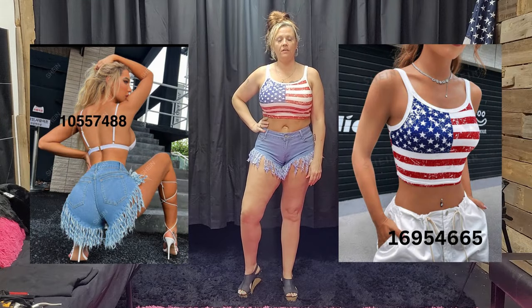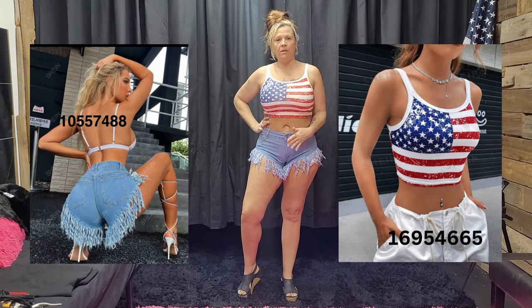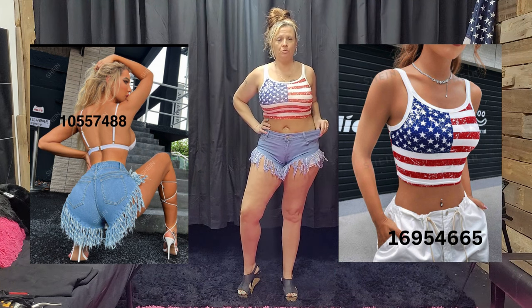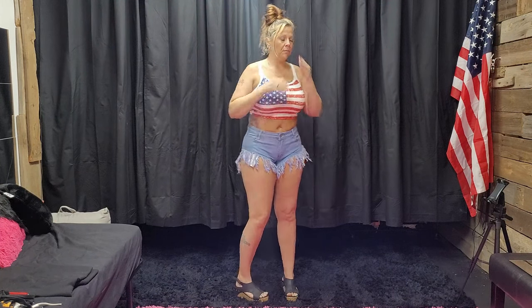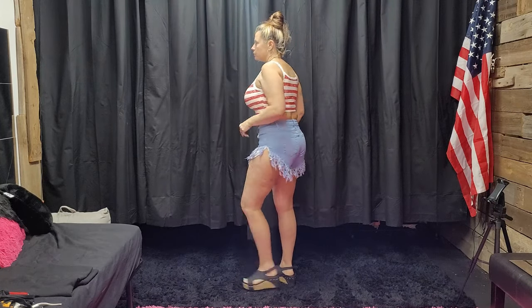Here is the next one that I have for you. American flag tank top, cropped, with denim shorts with fringe on them. Both are size large. Shorts are very stretchy. Functional button, zipper, belt loops, and pockets on these ones. What do you guys think?